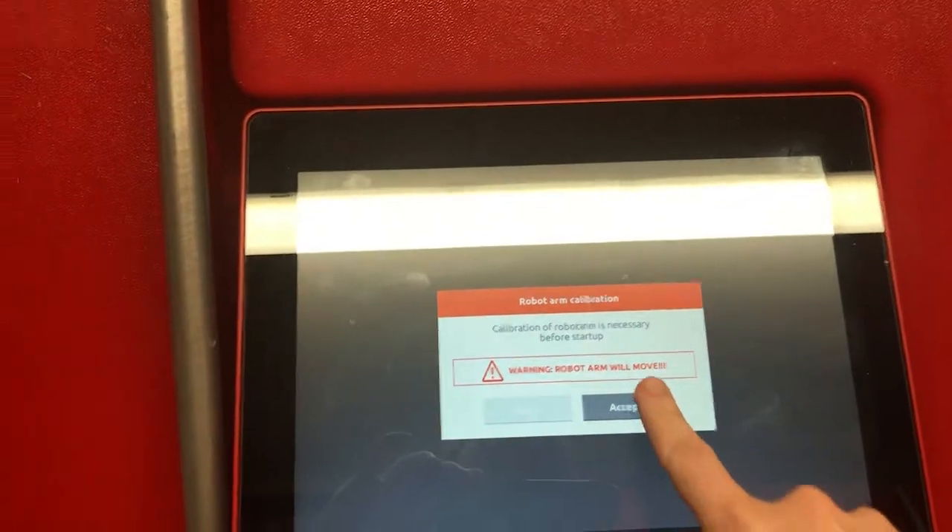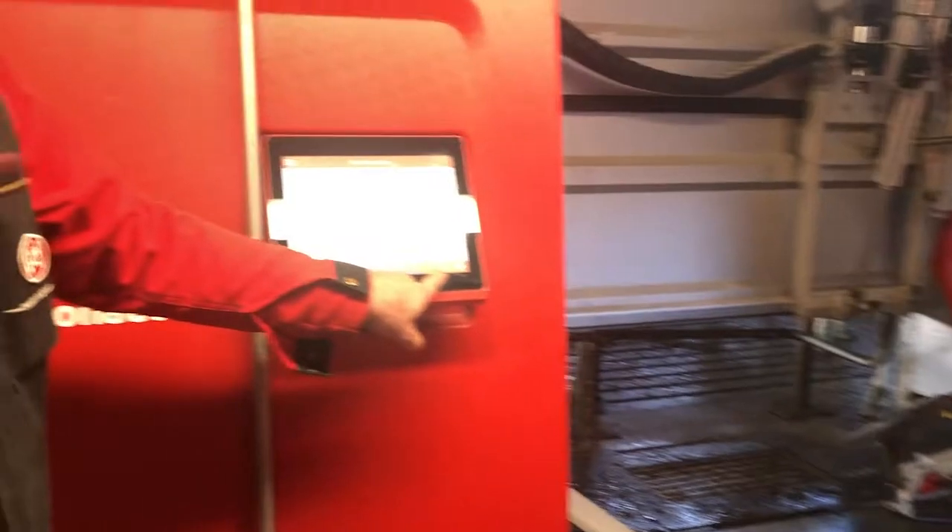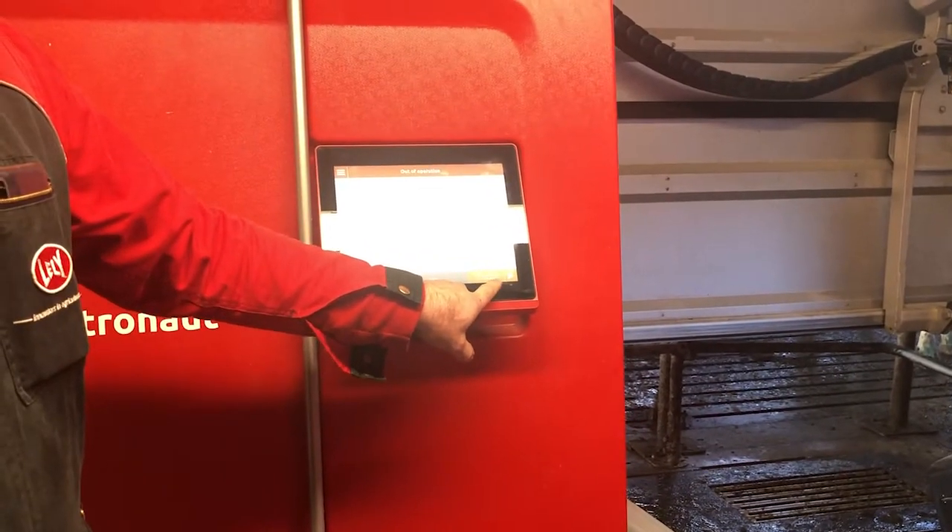Hit Accept. It then says out of operation, local remote CRS.